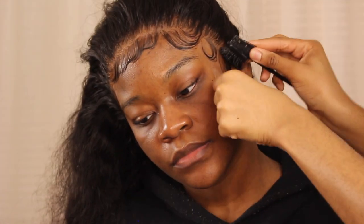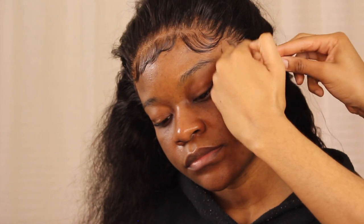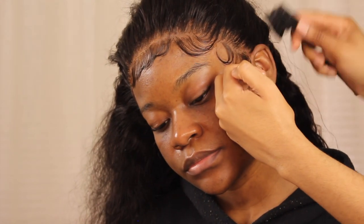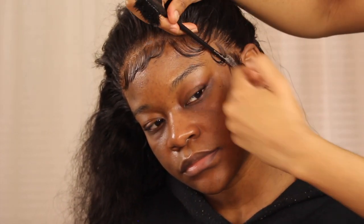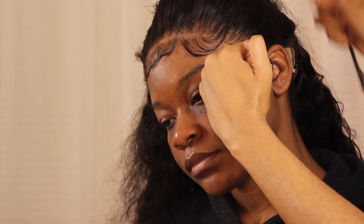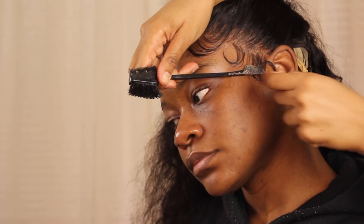I'm going to let y'all see me do this last sideburn — the flick of the wrist. I'm not really focusing on the tail of the sideburn; I'm focusing more on the part that I want to lay down. The rest of it I just let flick up with my edges brush. When it curls, I might hold it there for a second so it stays in that area. I'm not really focusing hairspray or my brush on the tail because it's going to curl regardless.